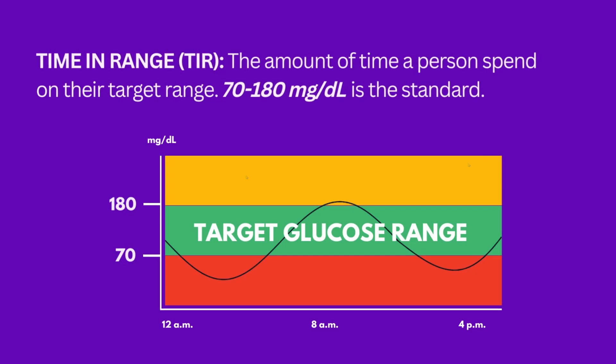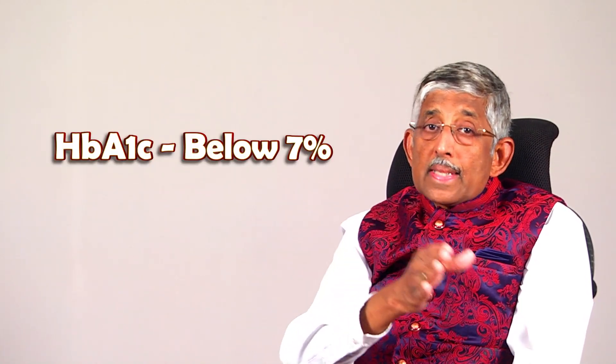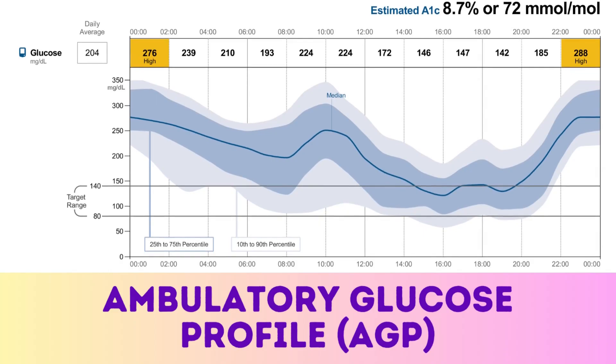The important concept is 'time in range' — the sugar should not go below 70 and should not go above 180, or even above 160. If you're able to keep 70–80–90 percent of the day within that range, it's similar to what the HbA1c test measures — a three-month average, which should be below 7, or even below 6.5. If you use this patch — the continuous glucose monitoring, or CGM, which gives us the ambulatory glucose profile (AGP) — keeping time in range above 70 percent, preferably near 80–90 percent, will give you a quick recovery from neuropathic symptoms.